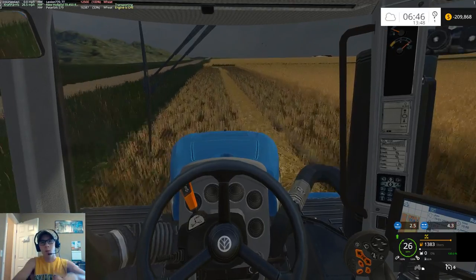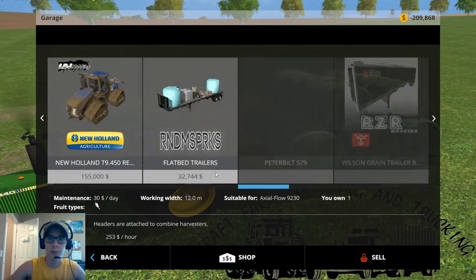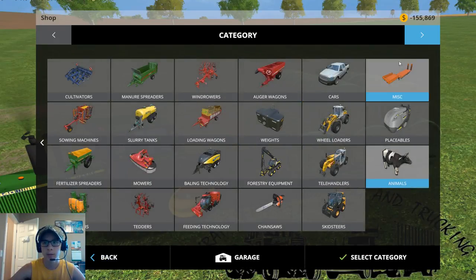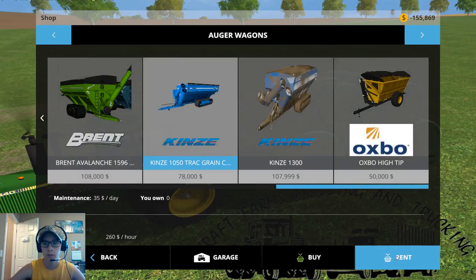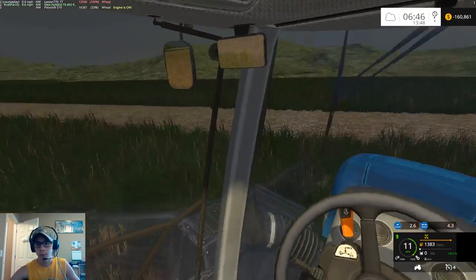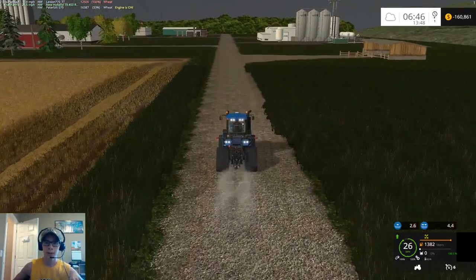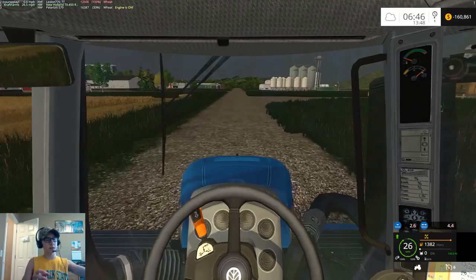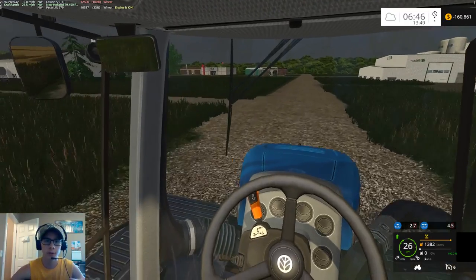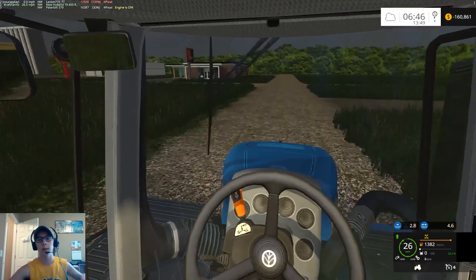Actually, we're going to get rid of this grain cart — it's because of the auto unloading function that it's doing that, which is a pain. So what we're going to do is rent the 1050 for a day, go pick that up, and set Courseplay up with that, because I know that grain cart works with Courseplay — I've used it multiple times. That used to be my only grain cart until the 1300 came out.